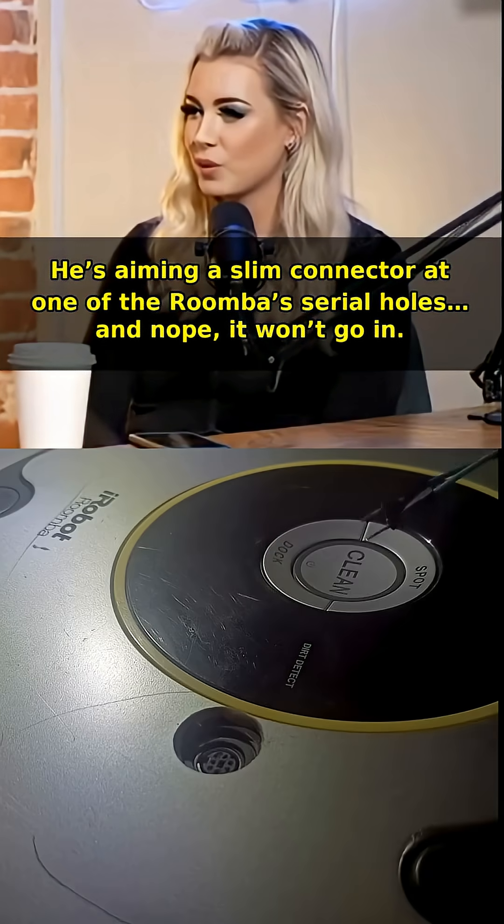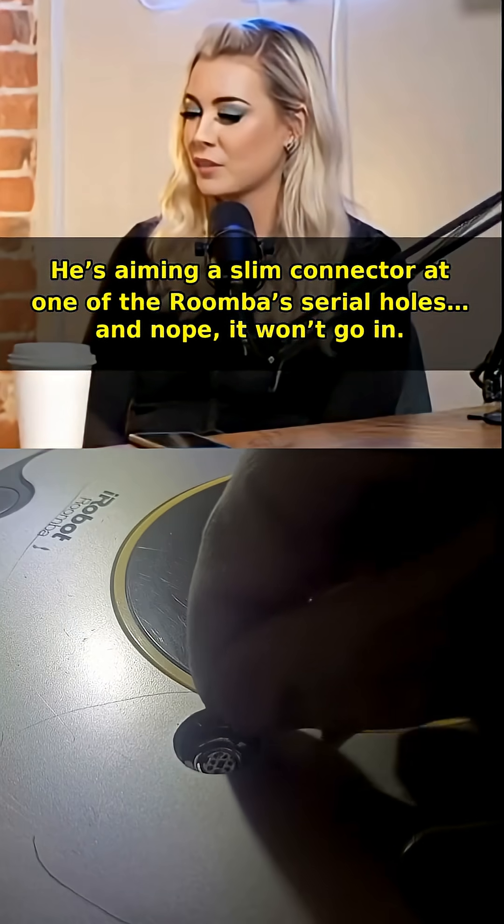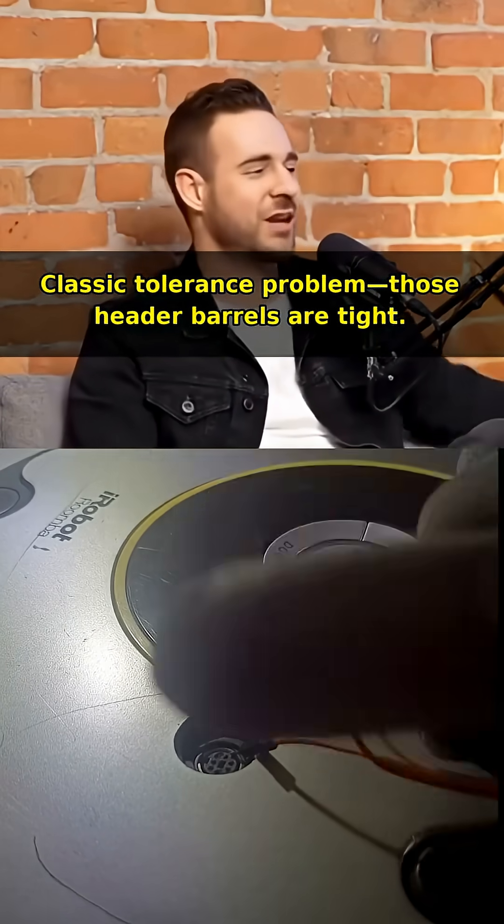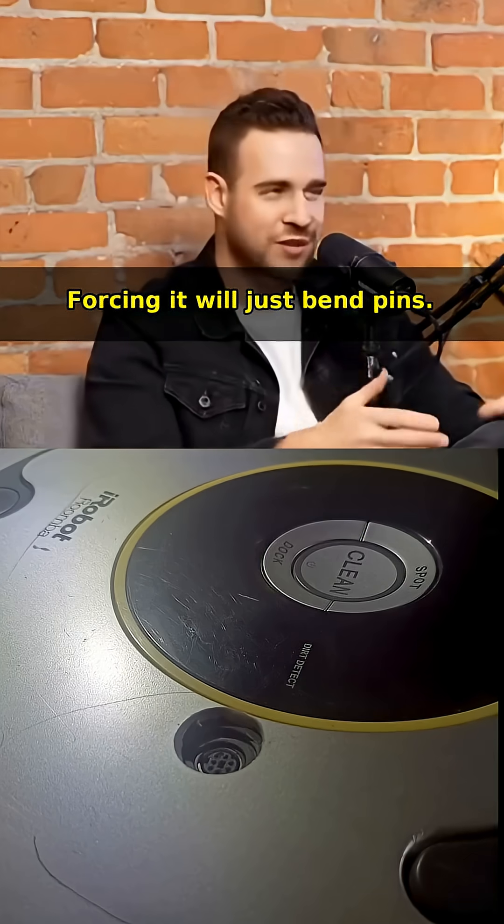He's aiming a slim connector at one of the Roomba's serial holes, and nope, it won't go in. Classic tolerance problem — loose header, barrels are tight. Forcing it will just bend pins.